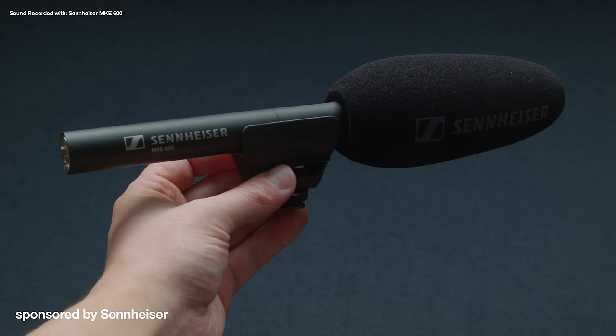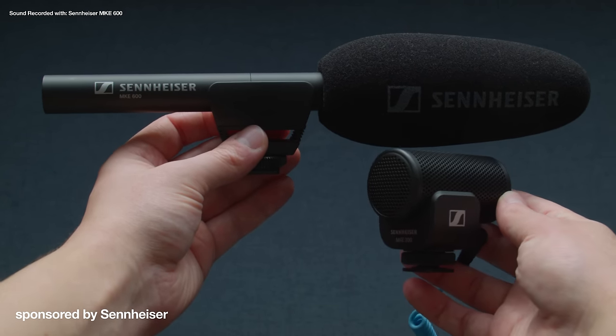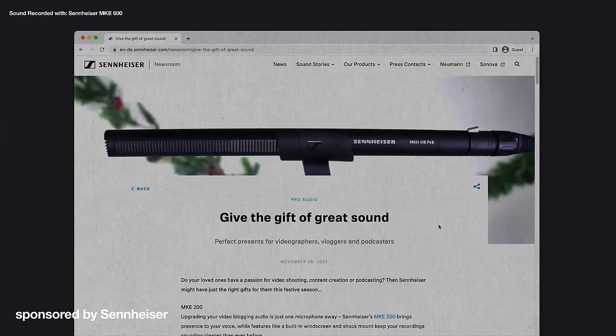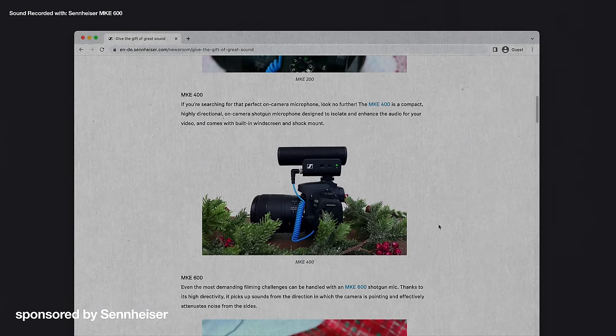Thanks to Sennheiser for sponsoring this video. At the time of recording they have a deal where if you order an MKE 600 you get one of these for free. Sennheiser also asked me to mention their festive gift guide that includes the microphones and headphones used throughout this video — click the link in the description if you're interested. My name is Simon Cade, this has been DSLRguide, and I'll see you next time.